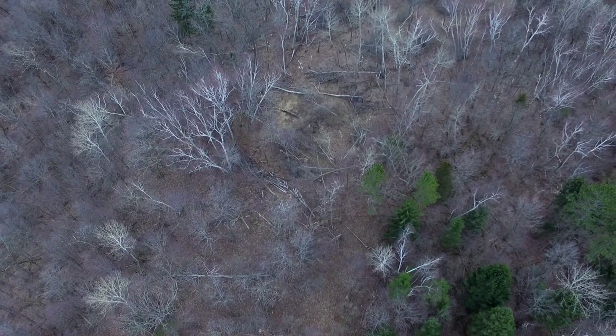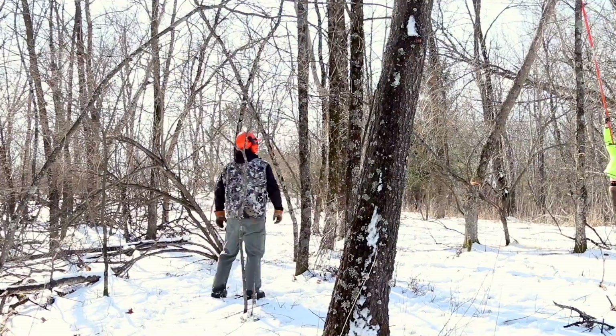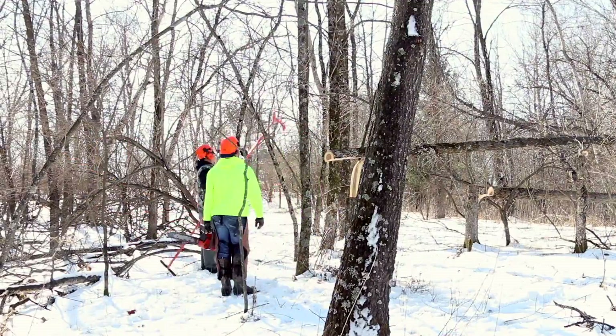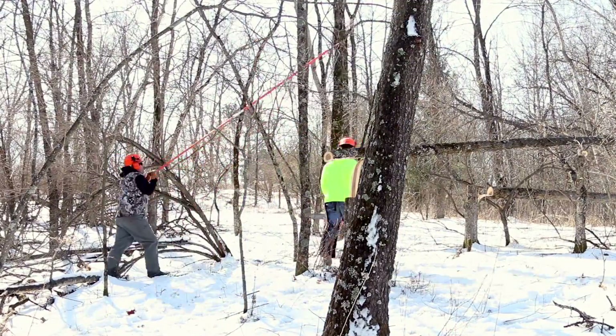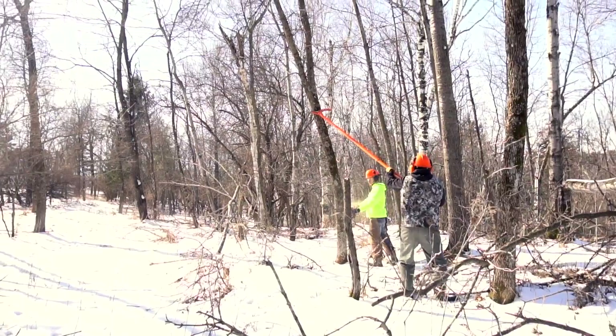You're looking for trees up to 6 to 8 inches in diameter - those are the ones you can hinge. You're making the cut parallel and level to the ground, a true 90-degree level cut. If you put a level on that cut, the bubble should be right in the middle. With a level cut you're going to be able to guide that tree the most.